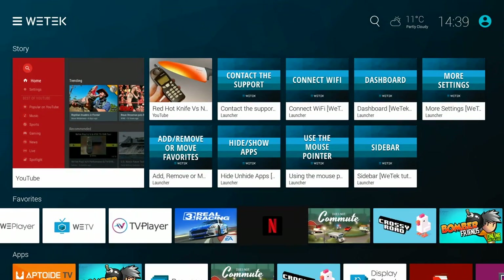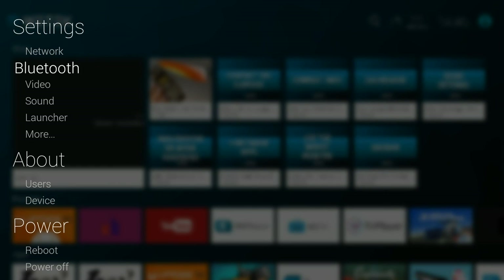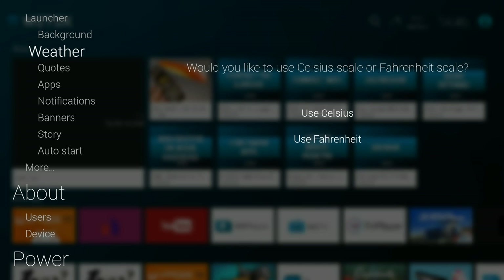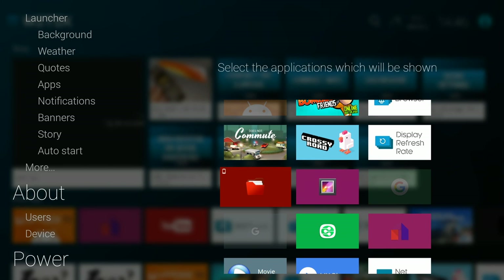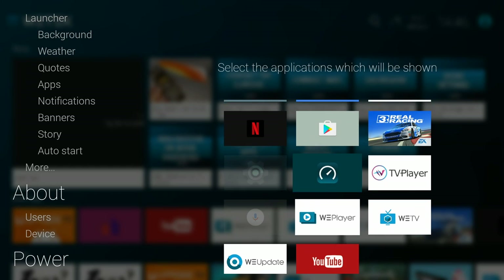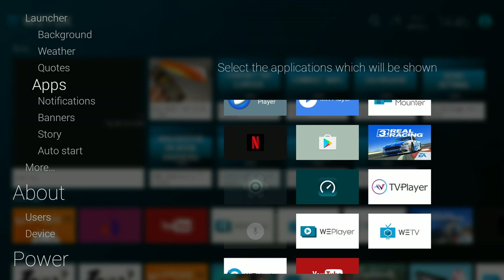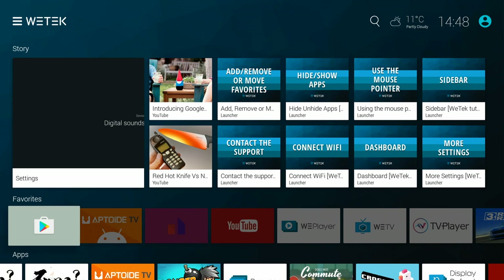So now I'm going to show you how to activate the Google Play Store. You do have Google Play Store pre-installed on this but it doesn't show straight away. To activate it, go to Settings and go to Launcher. From Launcher, go to Apps — you'll see all the apps, some highlighted and some hidden. Simply hover the cursor over the Play Store. Click the button and the transparent icon will turn into a full colour icon, activating the Google Play Store. Now I've added Google Play Store and brought it to the front. If you open up the Google Play Store, you'll see it's the full version, ready for you to download thousands of games and apps.